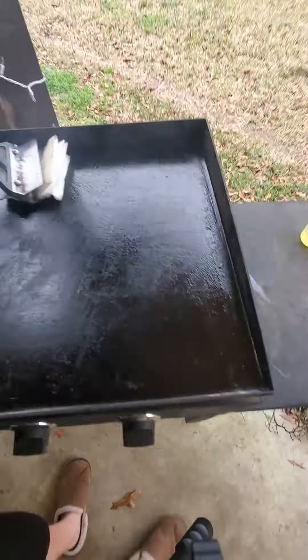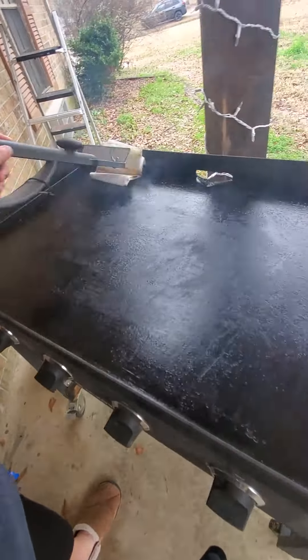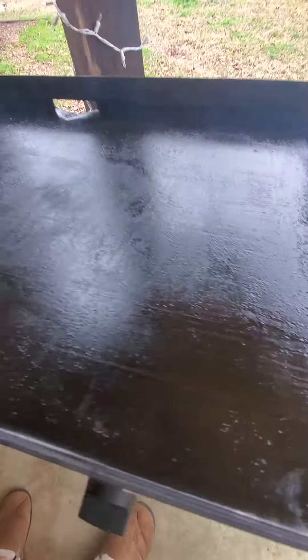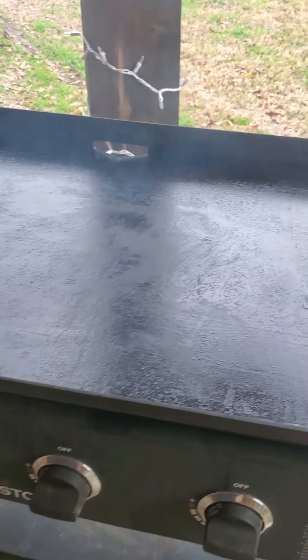We're going to use paper towels and a scraper to get all the excess oil off. Once that cooks down, let it cook for another five minutes after you've got all the oil off. Once you turn it off and it cools, it will be ready to go. I hope you enjoyed this video — if it helped, give me a like and follow. I'm trying to get to 10,000 subs, so I greatly appreciate your help. Have a blessed day!